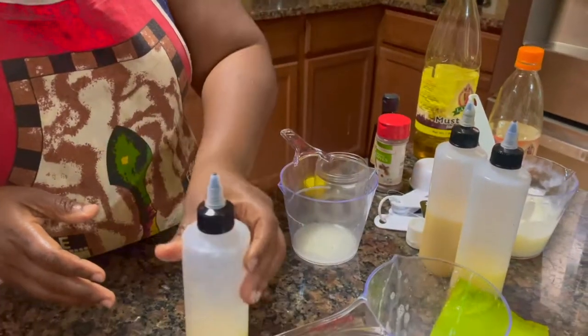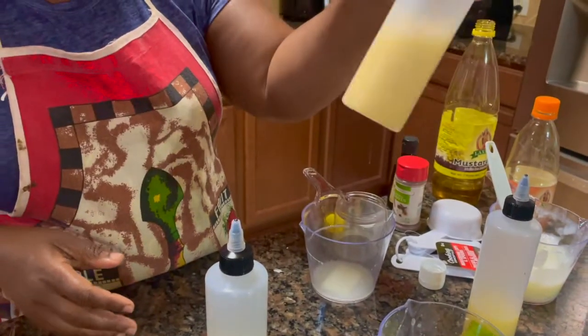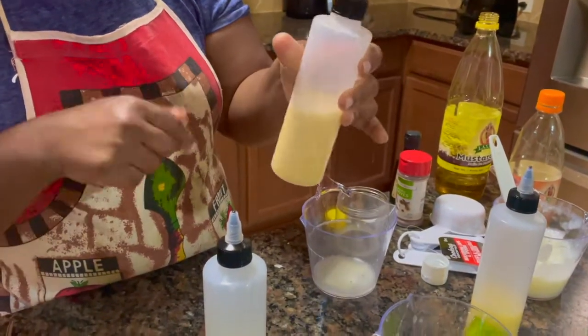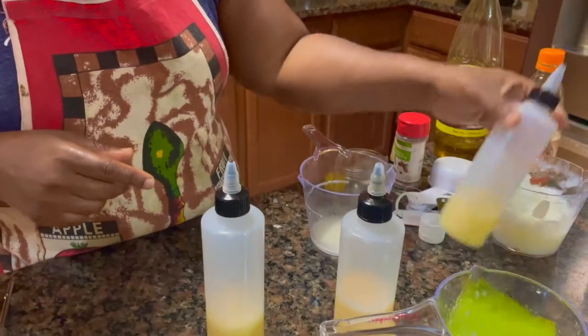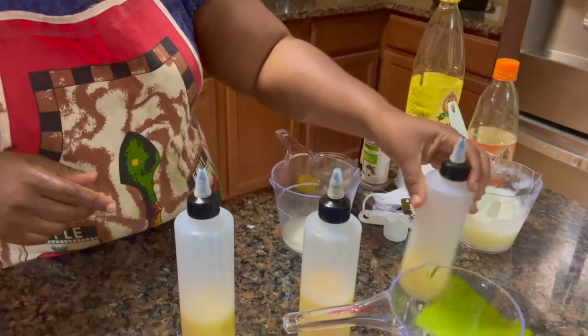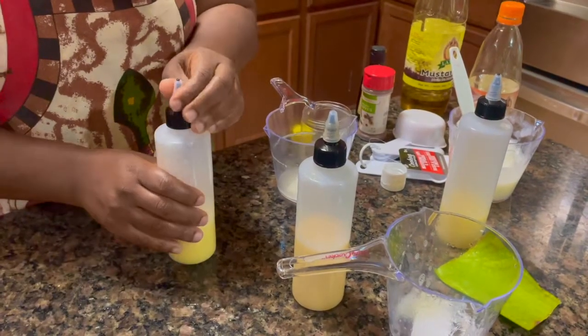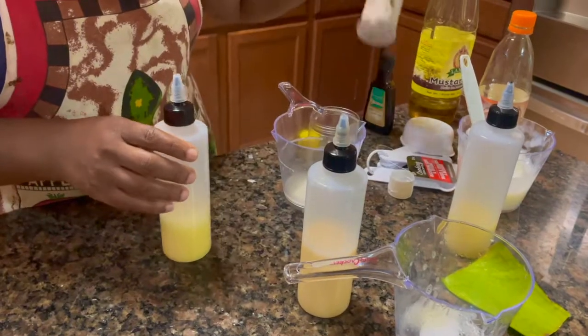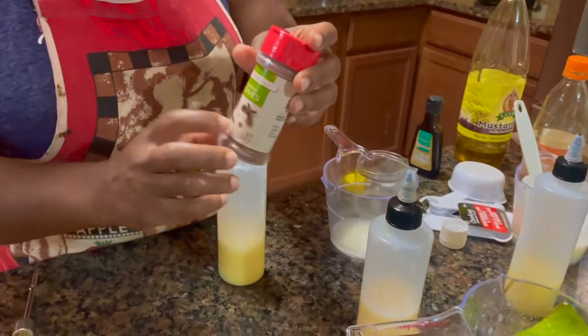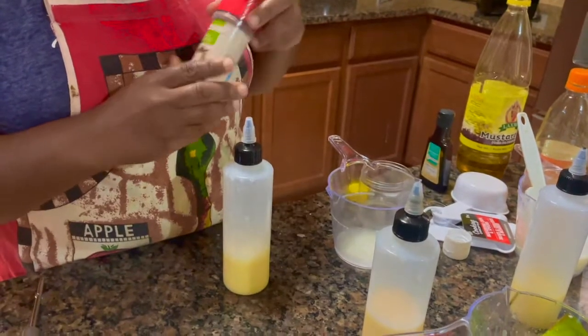I made this one with ginger - you see the color is different. Instead of aloe vera I used ginger, and this one is just pure without ginger. Then after I finish up I will spray with cloves oil and I put a little bit of peppermint, so I will spray after that.